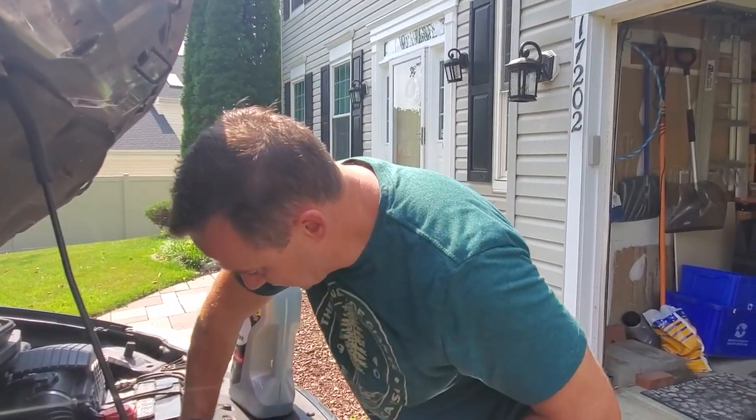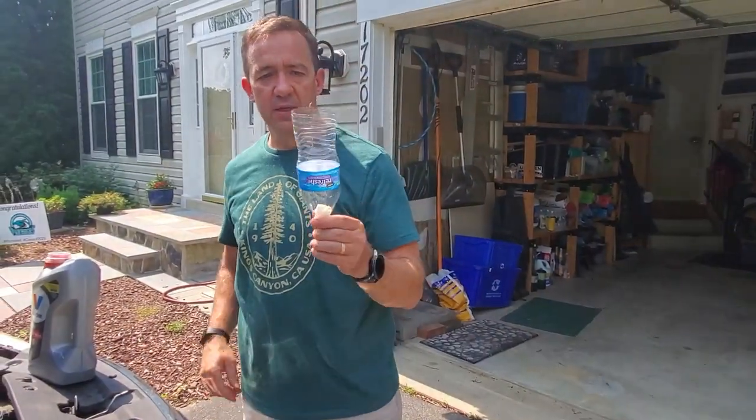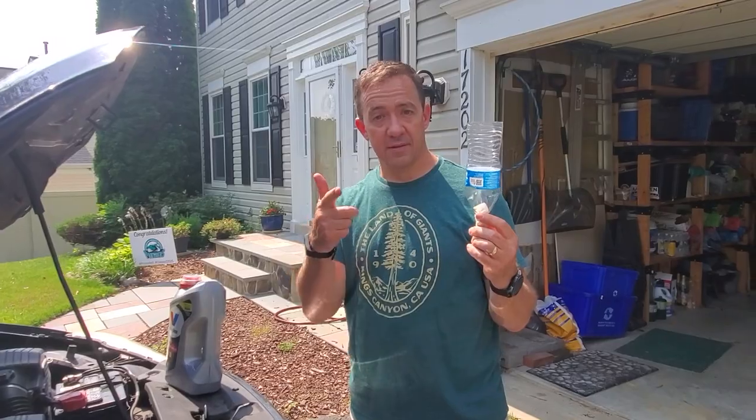That's it — put the oil cap back on. This actually works really well as an emergency funnel, especially when the fill opening is far down in the engine bay. There you go.